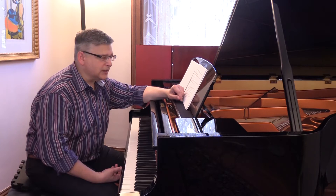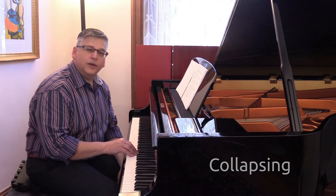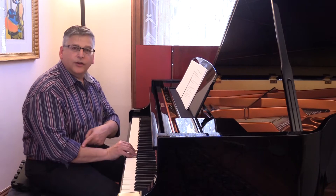Collapsing is another source of injury. Whenever we collapse the wrist, we're breaking the unity of the finger, hand, and arm. The unity of the finger, hand, and arm is crucial to remaining healthy and playing well.